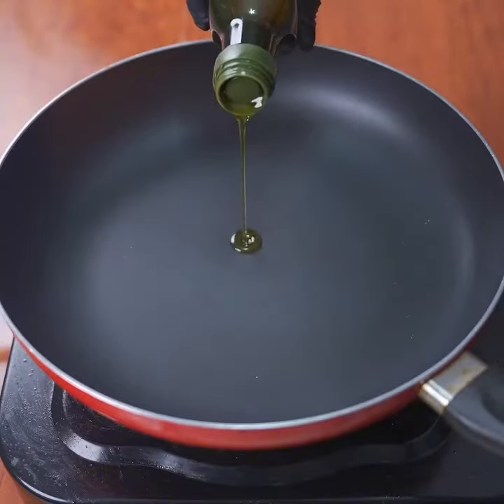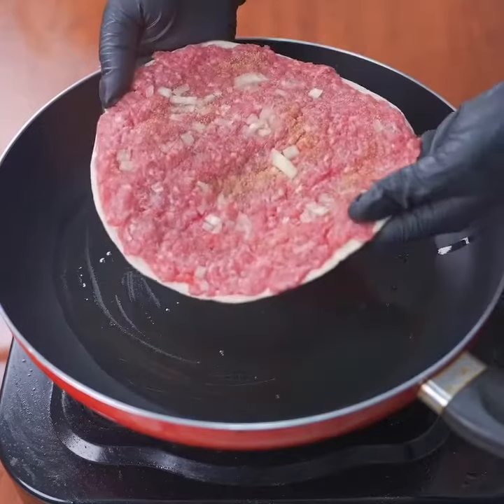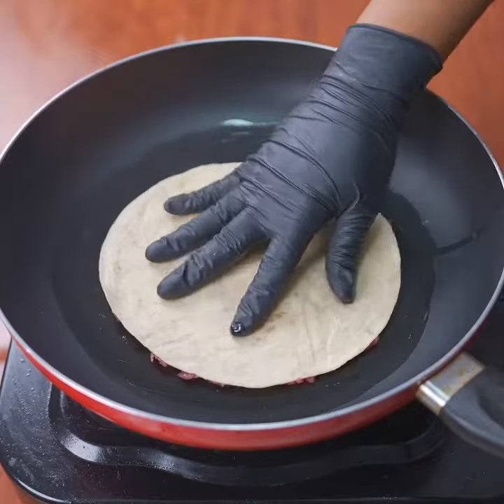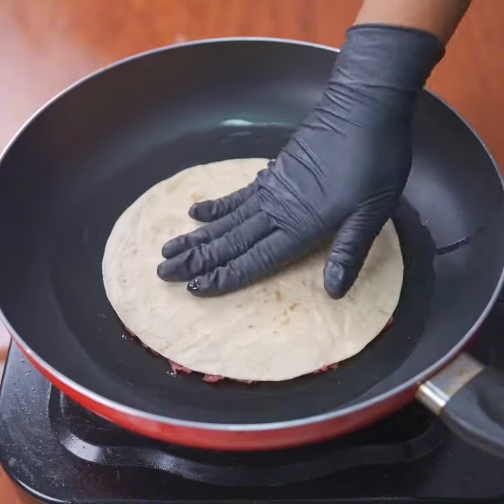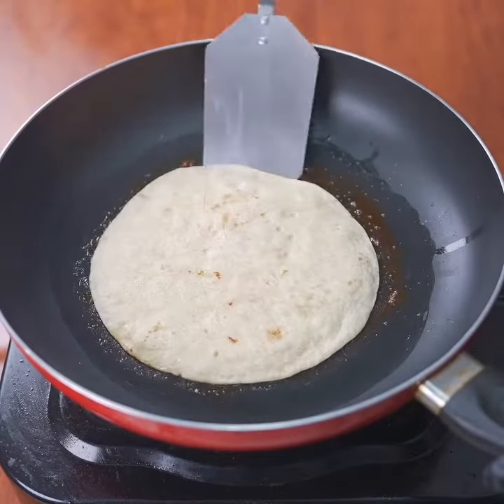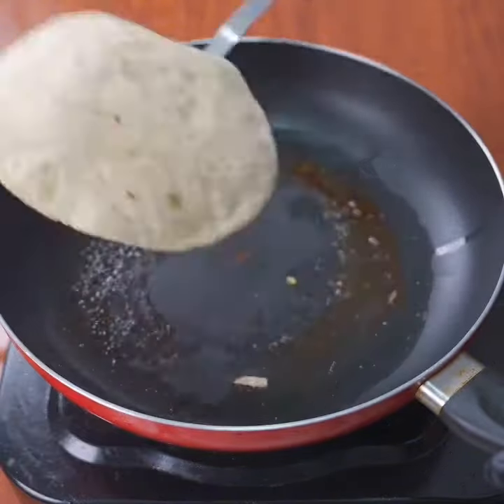In a pan, add a little olive oil and brush it to grease the pan well. Place the tortilla with the minced meat side down and fry it for five minutes. Tell us where you are watching from so we can send you a greeting in our next recipe.